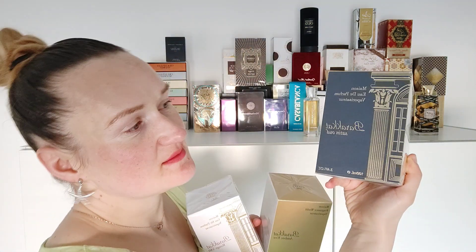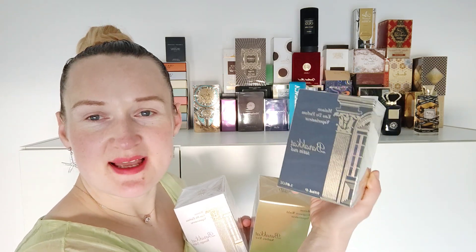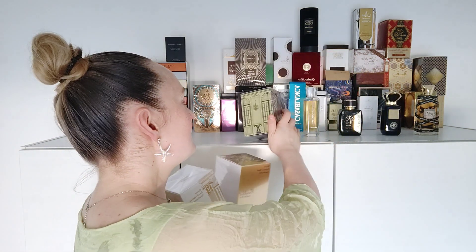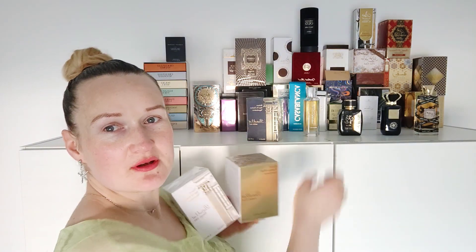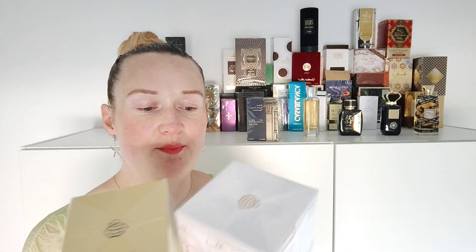This one is Barakat Satin Oud — I haven't opened this perfume yet, so I will have to do it one day, but not today. I also have Barakat Rouge 540, which is supposed to be a dupe for Baccarat Rouge. This will be my third dupe; one of them is a Zara perfume, and then I have another one by Latafa, Anna Biat Rouge, which is a very nice perfume.